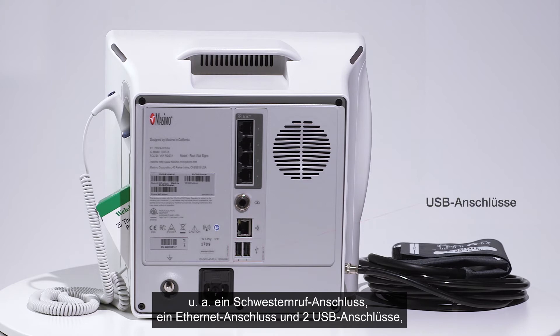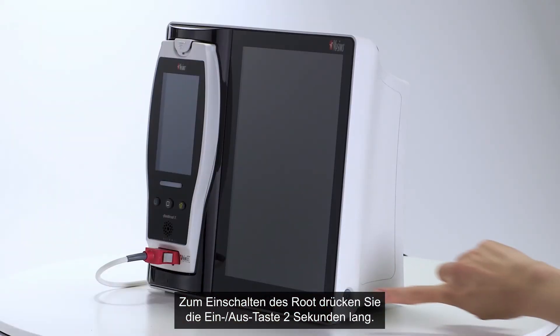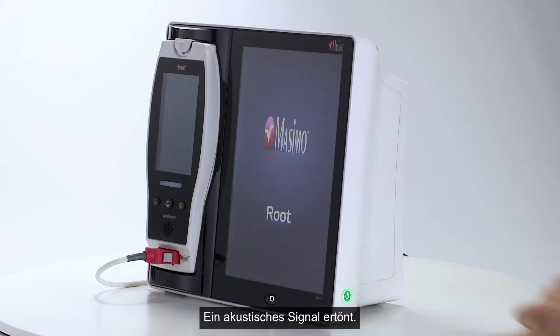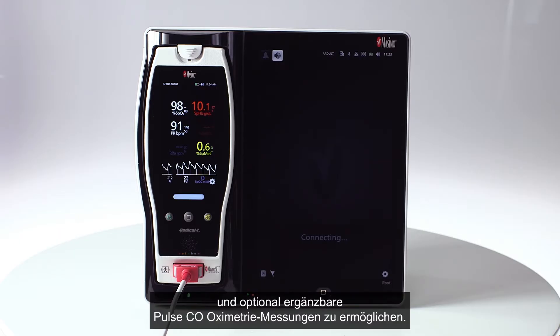A power entry module and an equipotential ground connector are also located on the back. To turn Root on, press and hold the power button for two seconds — an audible beep will sound. The Radical 7 snaps securely into place to enable immediate pulse oximetry and upgradeable pulse co-oximetry measurements.